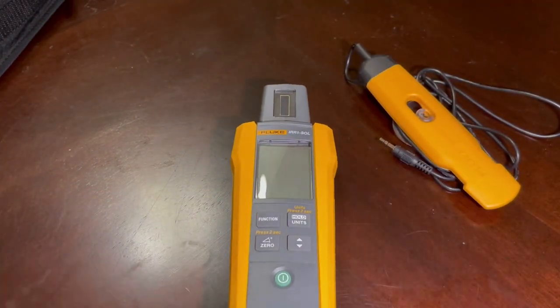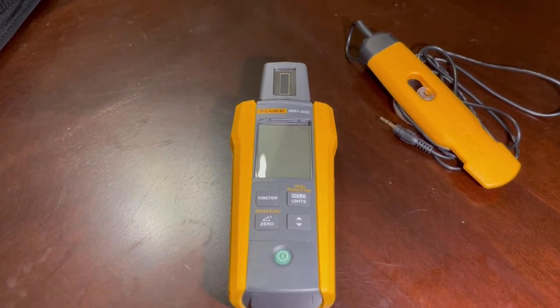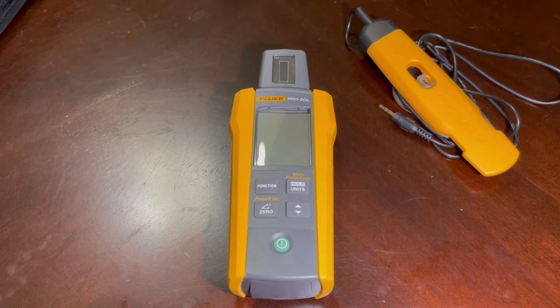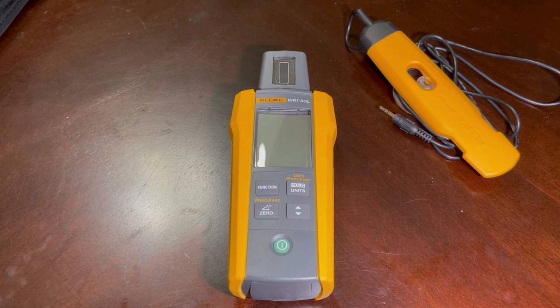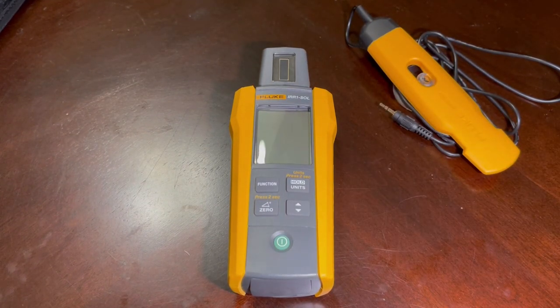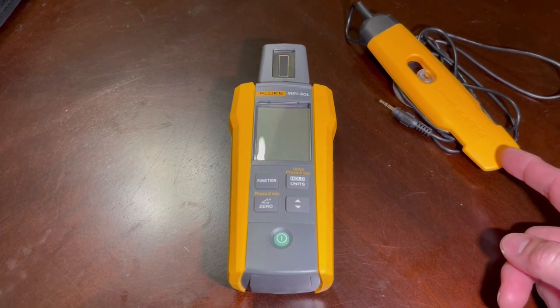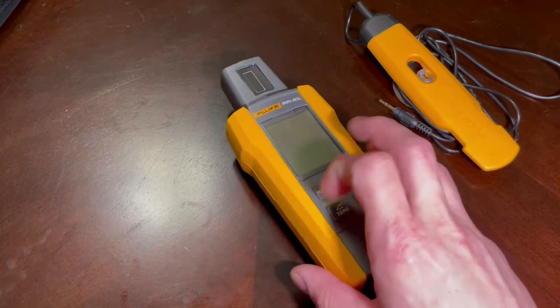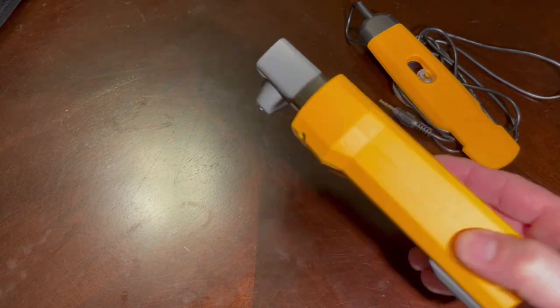We'll go over some of the actual features that come with this tool. It has a high-precision monocrystalline solar sensor up on the top — that's what's going to measure sunlight coming down. It will instantaneously measure up to 1400 watts per square meter. It has two options for temperature: the rear external probe you can put anywhere on the solar system, or the one dedicated right on the machine itself.